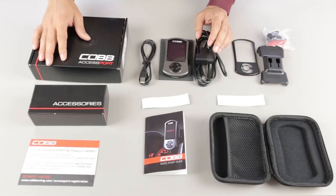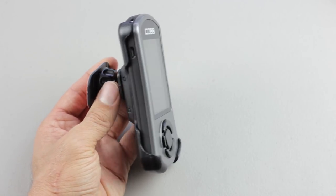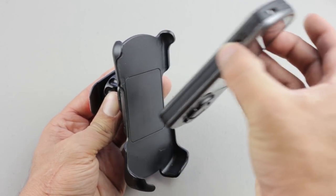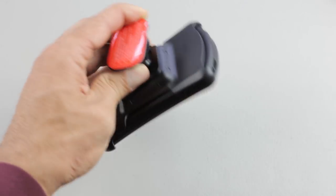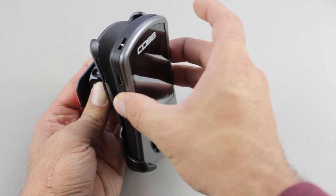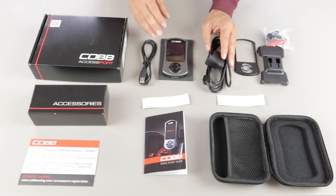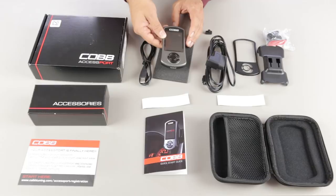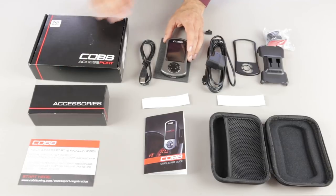How can you use the Accessport? You can tune the car with it and then put it away if you want. Better yet, you can tune the car and then use the Accessport to monitor your engine and the tune you installed for a while, making sure everything is running as intended and you're not experiencing any knock or symptoms. You can also continuously use the gauges to always monitor the car by permanently routing the cable and leaving it installed. Or you can just install the tune and put the Accessport away afterwards — you have options.